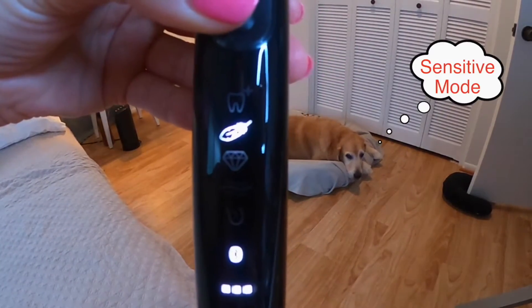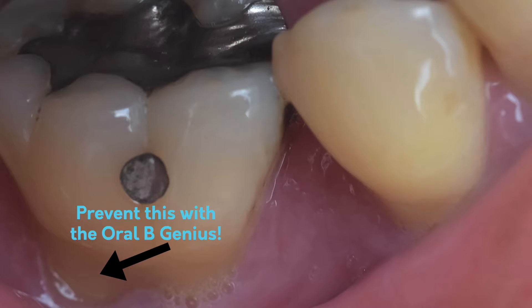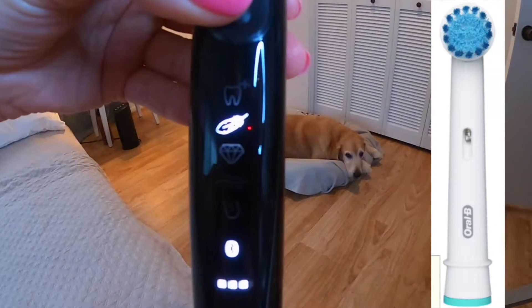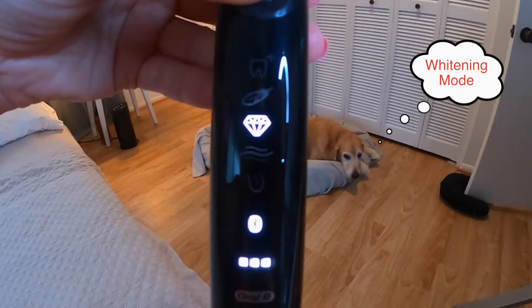Next we have the sensitive setting, indicated by the feather. This is the mode I like to use on my Oral-B Genius — it's good for people fighting recession or those with sensitive teeth. It's recommended to use the sensitive head, which doesn't come with the Oral-B Genius, but I'll leave a link in the description where you can buy it on Amazon.